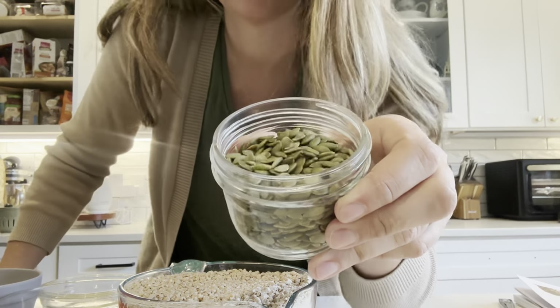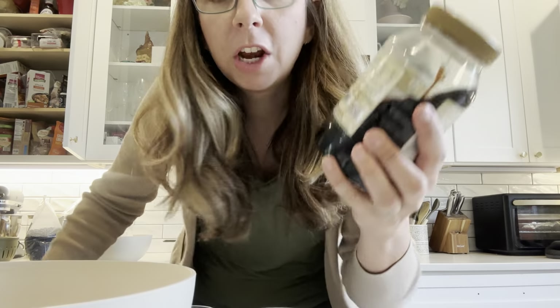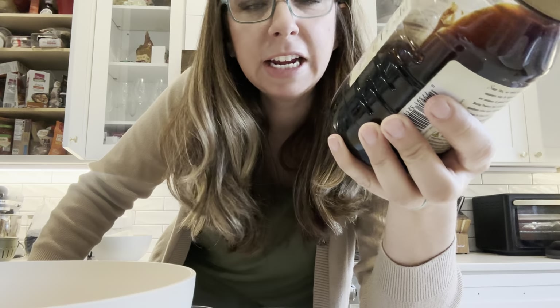I also had some extra pumpkin seeds, so I'm going to throw those in too. And I almost forgot blackstrap molasses — it's a binding agent, but it's also good for the chickens: potassium, iron, magnesium, calcium.